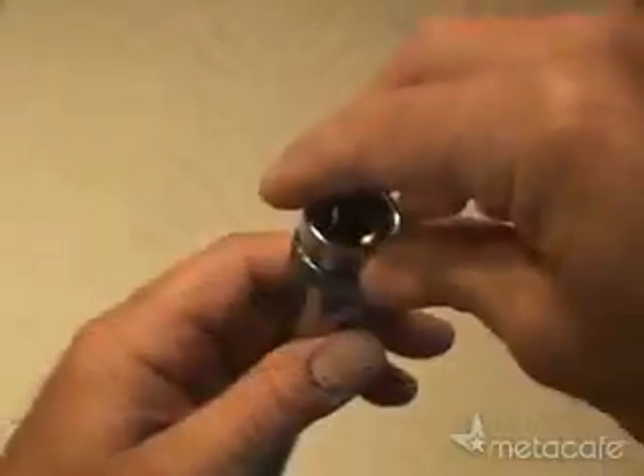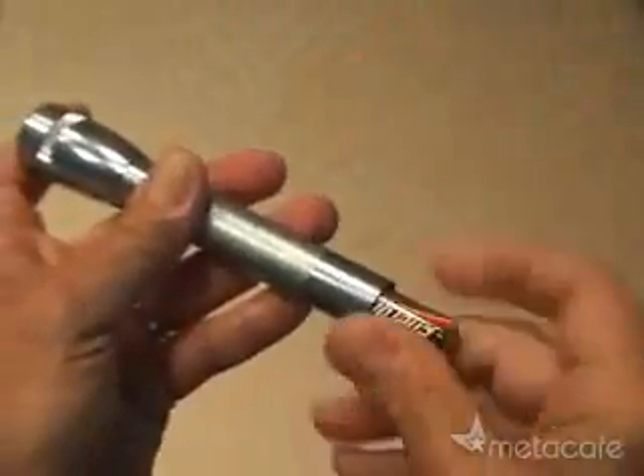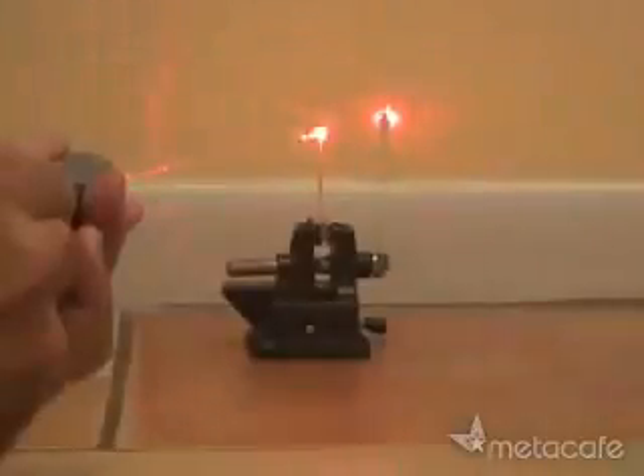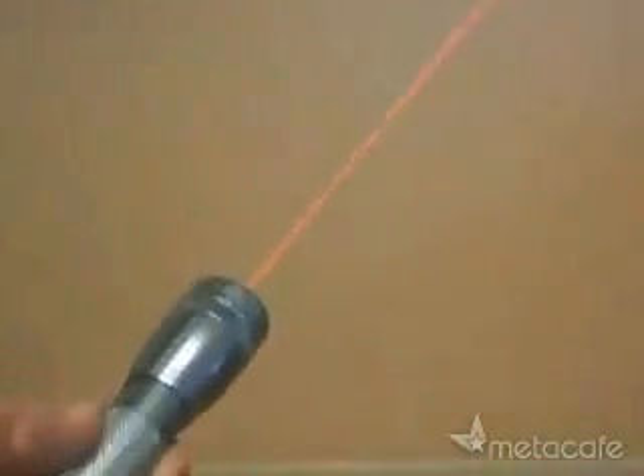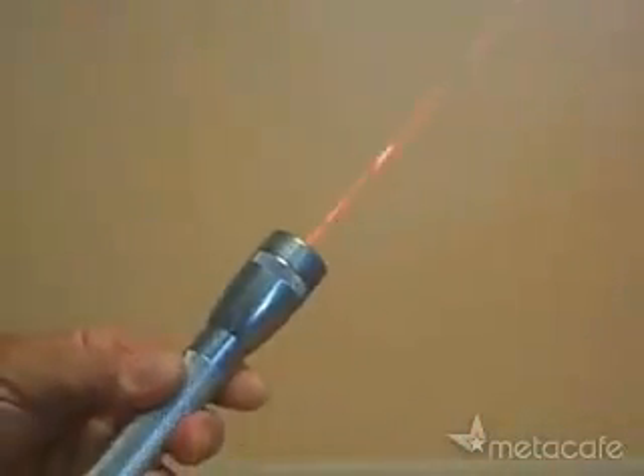Now put everything back together, load your two AA batteries, and here are the test results. Your new burning laser pointer easily lights a match and pops a balloon in an instant. That's how you turn a mini mag flashlight into a powerful burning laser pointer. I'll see you later.